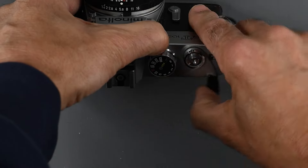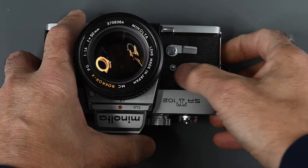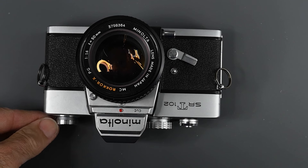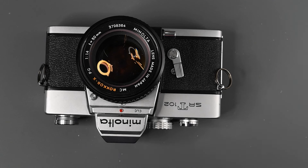On the front of the camera, we have our self-timer. Make sure the shutter is cocked — it has a 10-second delay. To activate it, just press the button and it counts down. You could use that if you want to jump in the picture, or if you have your camera on a tripod using slow shutter speeds down to about a second. If you don't have a cable release, you could use the self-timer to release the camera shutter.